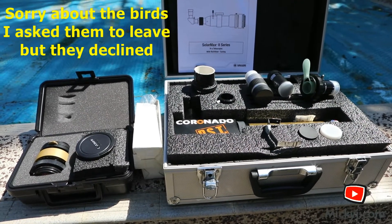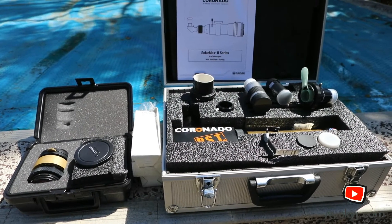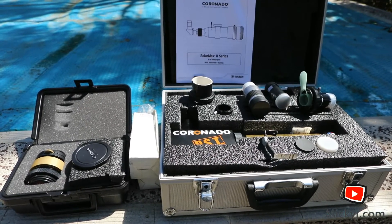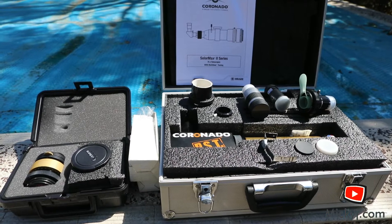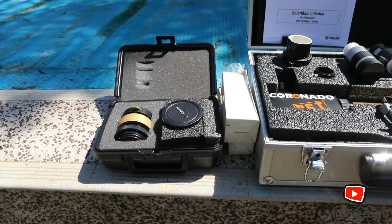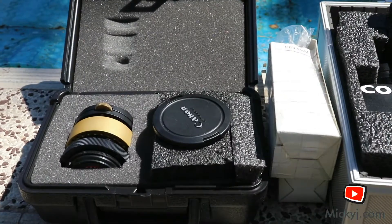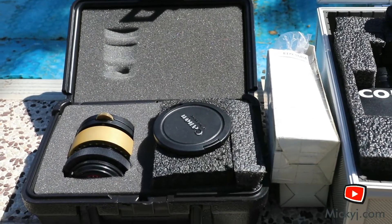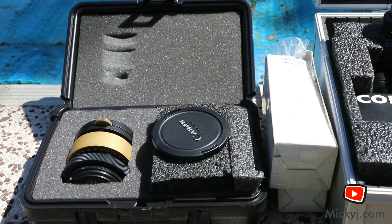Today is a nice day outside and there's some sun activity at the moment. So I thought I would crack open my old solar scope. What I've got here is a hydrogen alpha filter for double stacking. That just gives you finer details of the sun. You can see some prominences and things shooting out.